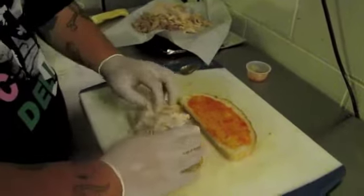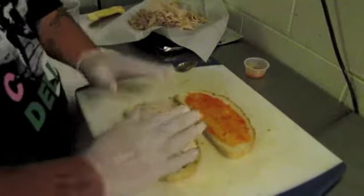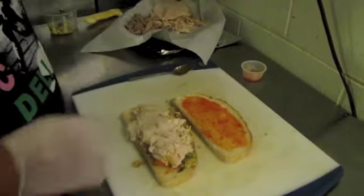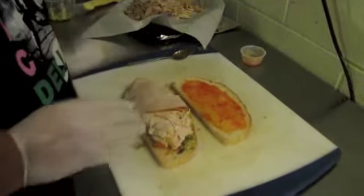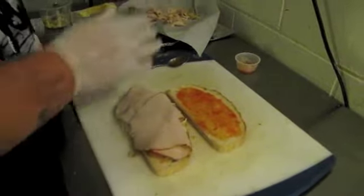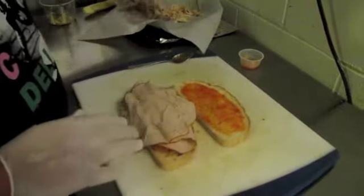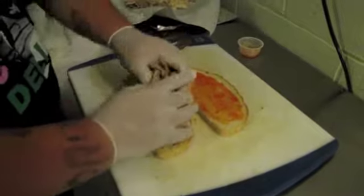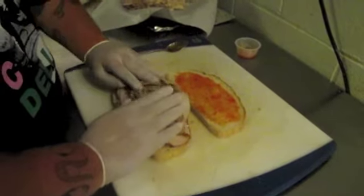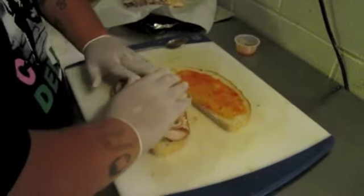And now for all you John Madden fans, we're going to do some turducken action. Oven roasted chicken, oven roasted turkey, and some shredded oven roasted duck. Yes, that's right — duck meat. We're getting crazy with the game meat around here.